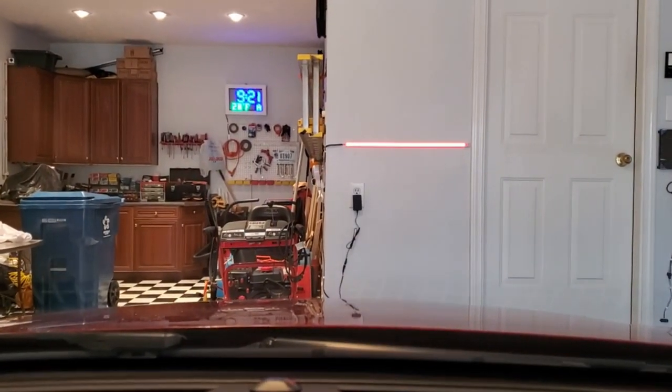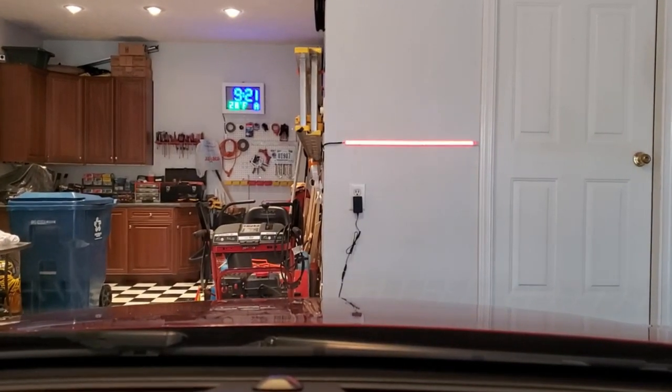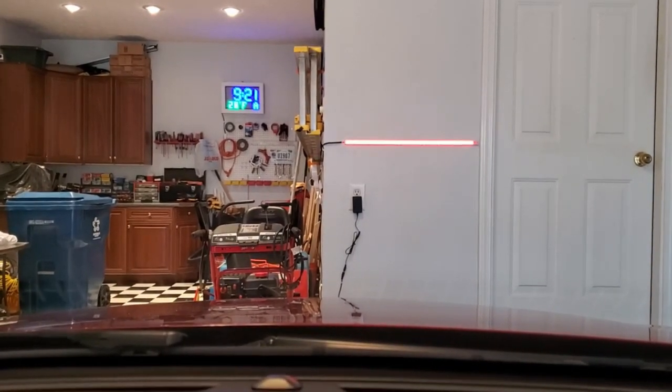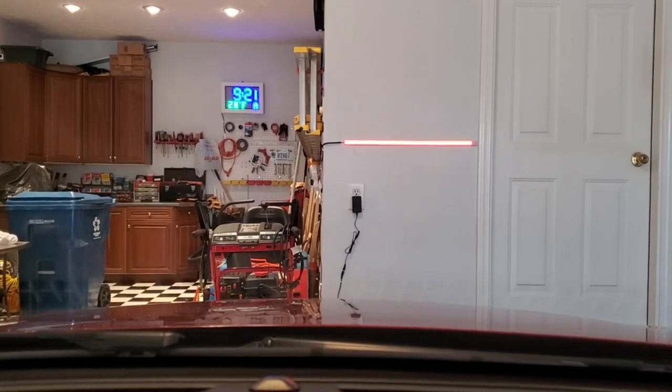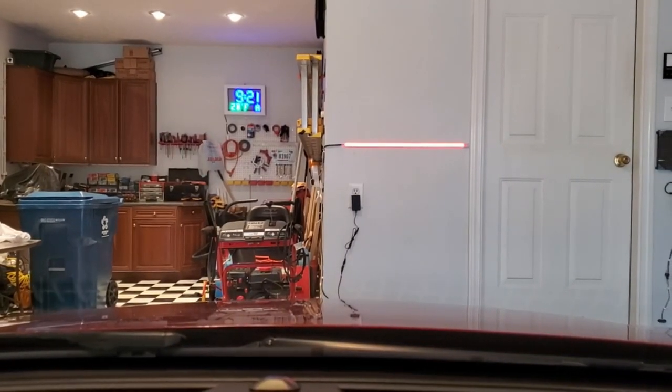This low-cost and easy-to-build system also contains a simple web interface for controlling all the options and settings, and if you're a Home Assistant user you can add MQTT to also use the system as a vehicle presence detector.